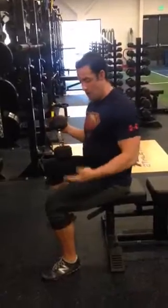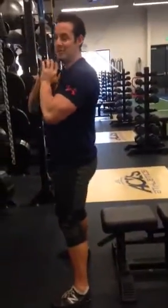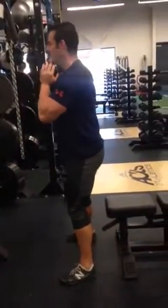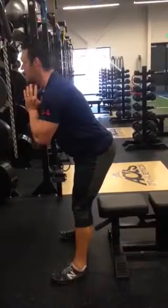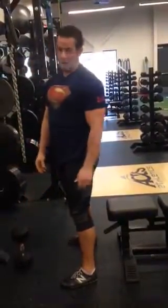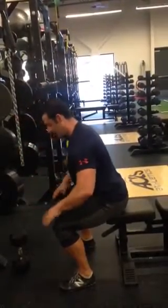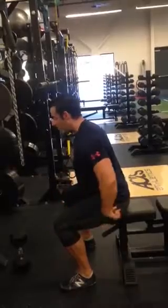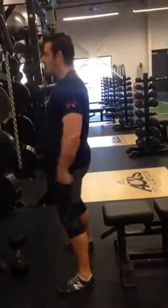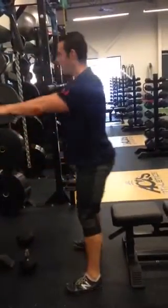Here's a cue I use with clients: imagine you're up at night going to the bathroom and you've got to reach for the toilet seat — because no one stands straight up in the middle of the night. So we go and reach for the toilet seat. It's an exaggeration, but it's a useful one. Reach, then back down. We're going to find that wall with the butt and tighten with the glutes — a little booty pop motion.